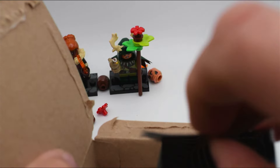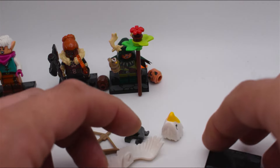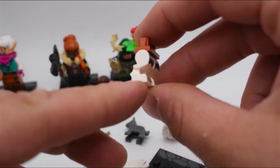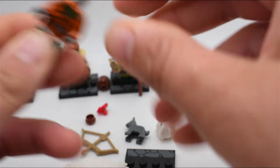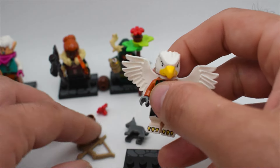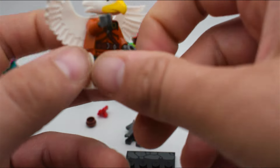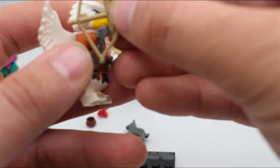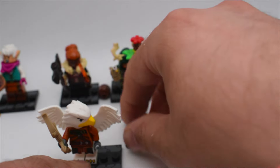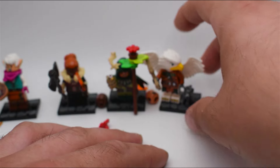Next we have the Aarakocra figure, which is really cool. They have a unique leg design because they're supposed to be bird legs — I think it might have been from a Chima set originally. We pop on the torso, and the back piece is the wings. Then we have a really badass Aarakocra head. They've got a bow — the arrows are attached to it like the old ones, but it looks much better now. He sits on his base and has a little puppy as his animal companion, which is really cool, although it unfortunately doesn't stick to the base.